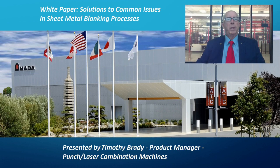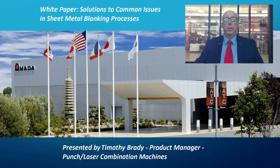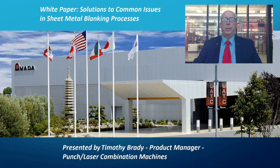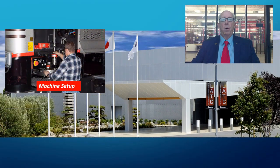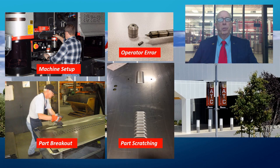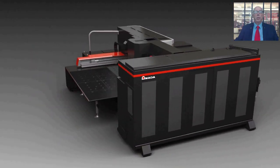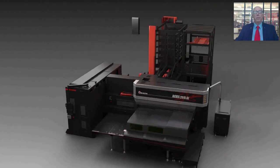Hello, my name is Tim Brady and I'm the Product Manager for Punch Laser Combination Machines here at Amada America. In this video, I'm going to present numerous issues and challenges that confront fabricators in their efforts to make quality sheet metal products in an efficient and profitable manner utilizing combination punch laser machines. Specifically, I'll be focusing on Amada's flagship combo machine, the Akeas AJ, and the many features available on this model.